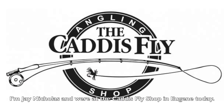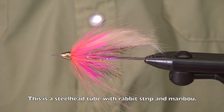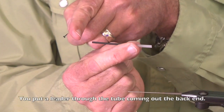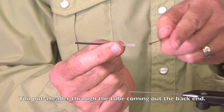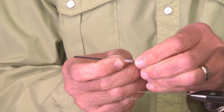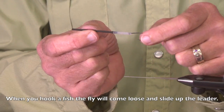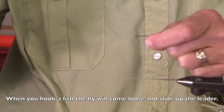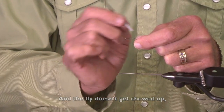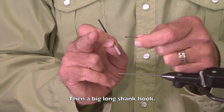Hi, I'm Jay Nicholas and we're here at the Caddis Fly Shop in Eugene today and I'm going to tie a couple of flies. This is a steelhead tube with rabbit strip and marabou, but this is basically a portion that's going to hold the hook. You'll put a leader through the tube, bring the leader out the back end, tie a clinch knot to this ring eye hook and then you'll pull it up into that tube. When you hook a fish, usually the fly will come loose and slide up your leader so you have this small short shank hook and the fly doesn't get chewed up. These short shank hooks tend to be better at holding fish than a great big long shank hook.